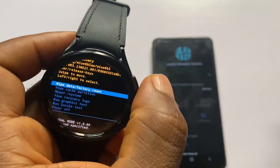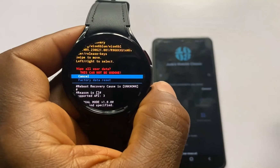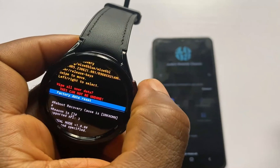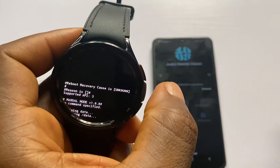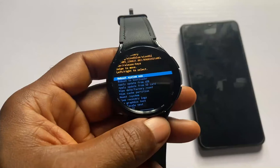Scroll to where it says 'Wipe Data / Factory Reset.' Once you are there, use the upper key to select that option. Then scroll to 'Factory Data Reset' and use the upper key to select this as well.